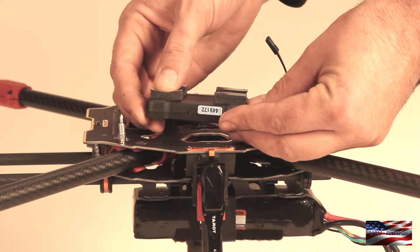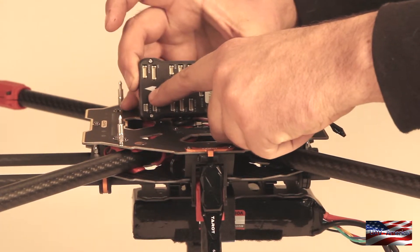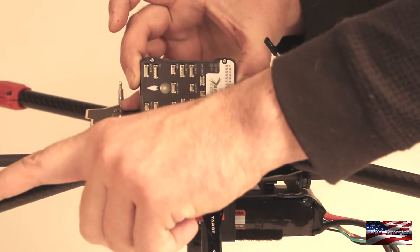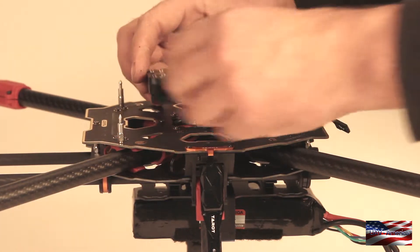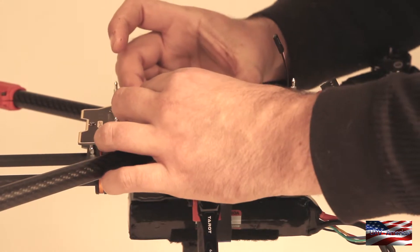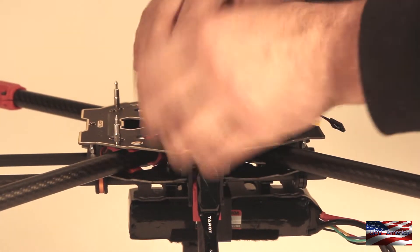I have already installed the included vibration damping pads. You can see I have got the red motor nacelles here on the front — this is our front. You want to get it nice and square and straight. You don't want it crooked on the frame at all.